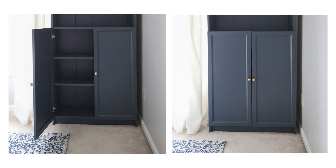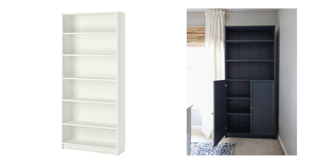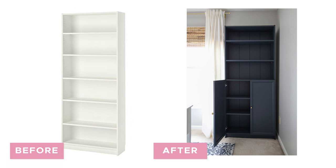The last step was installing the IKEA Oxberg doors and some pretty brass round knobs. I think adding the shiplap, the rich blue paint color, and the pretty brass knobs really helped to transform this Billy bookcase into a beautiful focal point of the office makeover.